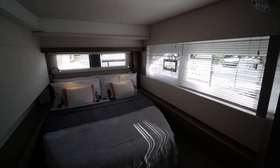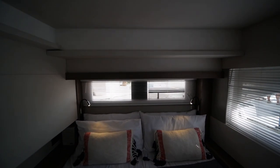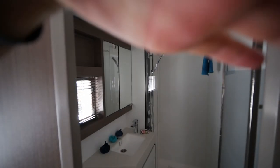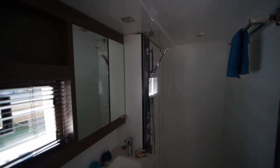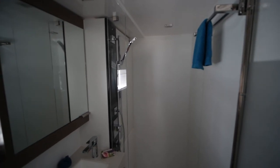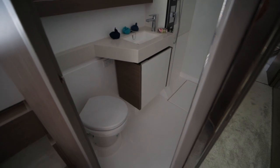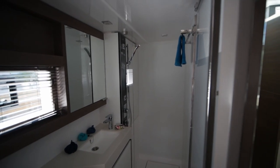Starting with the guest cabins — the aft guest cabin has a semi walk-around berth and lots of windows. I'd probably open the hatches to get more light in here, but it's a boat show, so apologies. You have a shower — this is not an enclosed shower, more of a wet head — as well as a vanity and sink. The space in this head is pretty good.